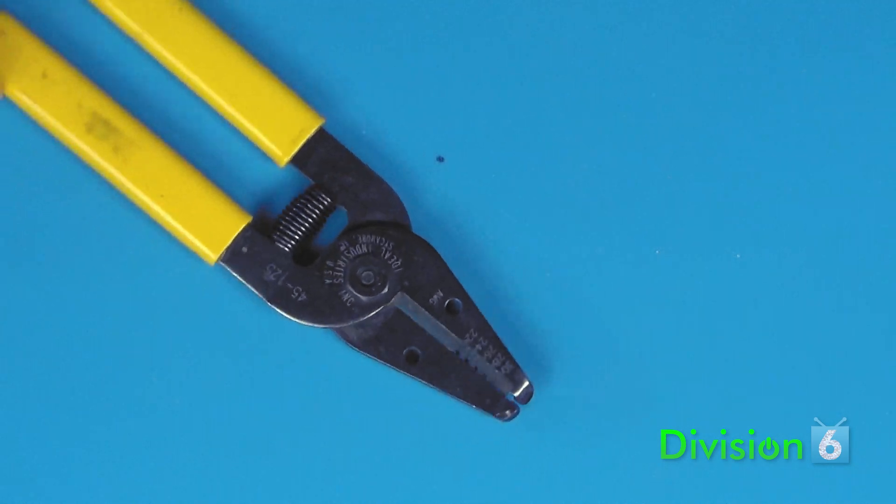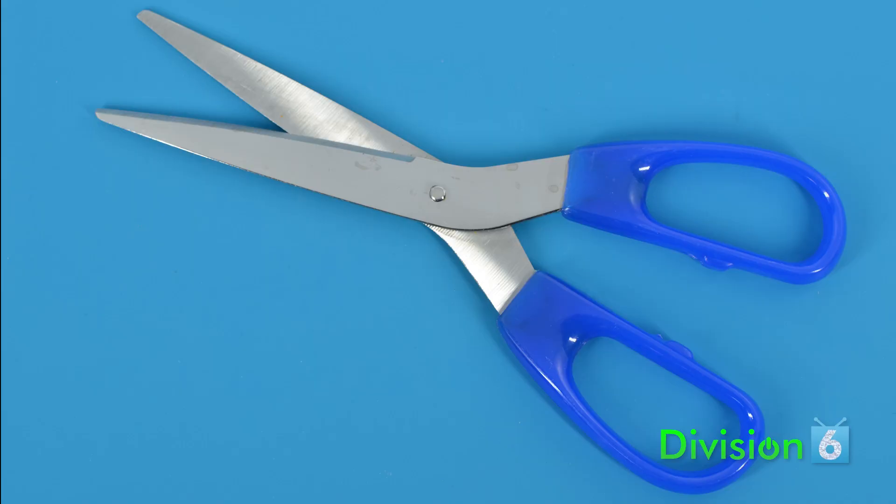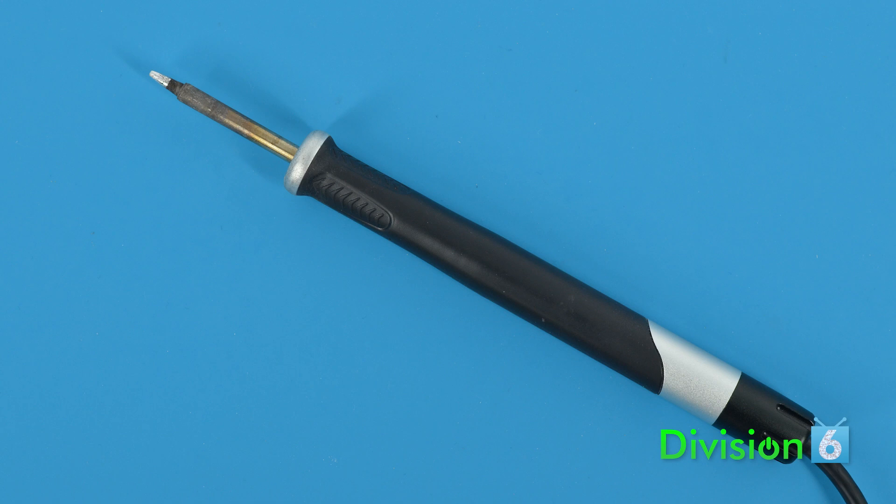Wire strippers that can strip 30-gauge wire. A pair of scissors. A soldering iron with a fine chisel or conical tip. And some rosin core solder.